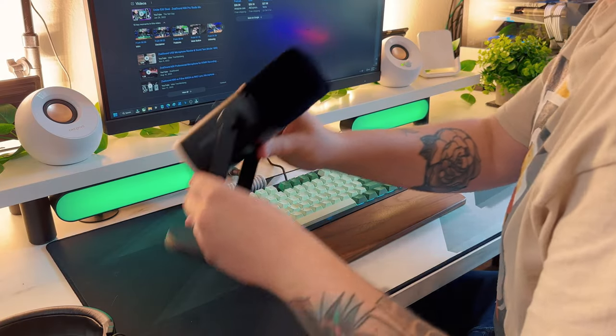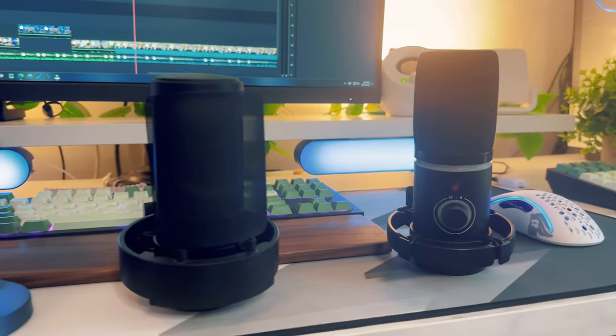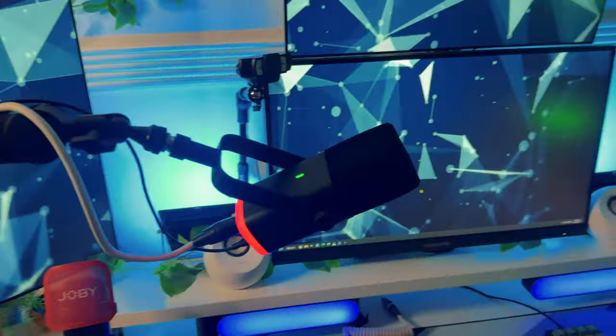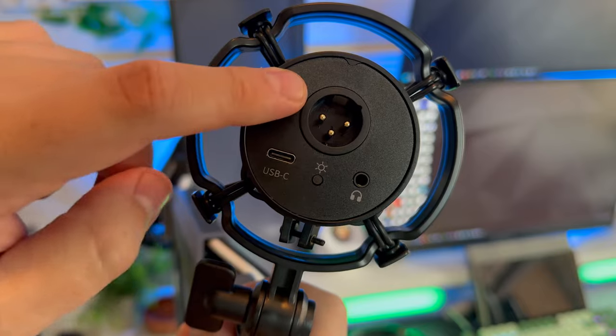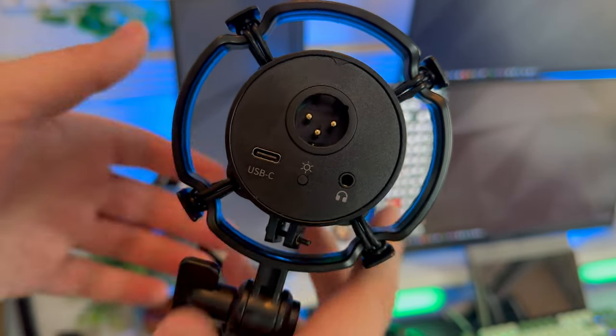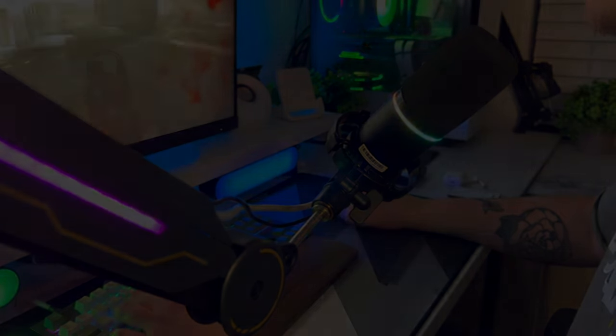So with everything out of the way, let's compare the Fifine AM8 with the Mauno PD200X. Because I already know that all my other microphones will be blown out of the competition — other than the Fifine, which is also a dynamic mic but also very comparable in terms of sound. Instead of running through several microphones, I'll provide you with longer sound bites of each microphone and each through the different connection methods with different effects applied so you can see how much quality you can squeeze out of both.